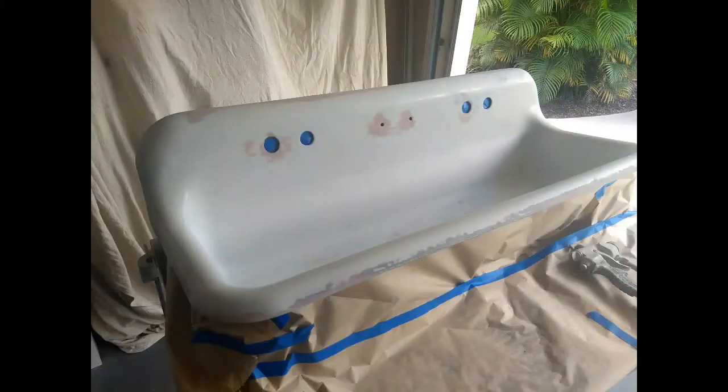If you want something restored properly to last a long time, consider hiring me. Thanks.